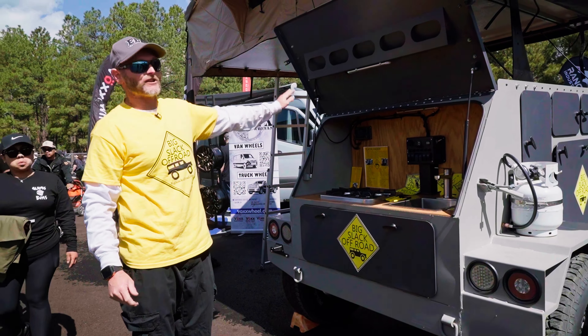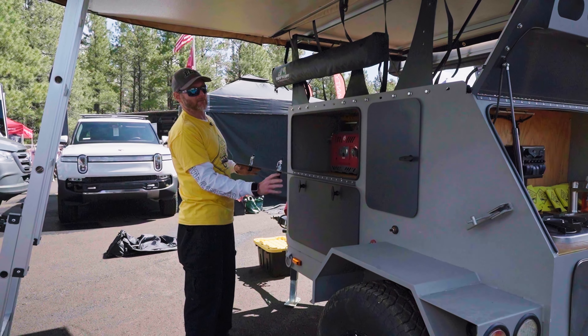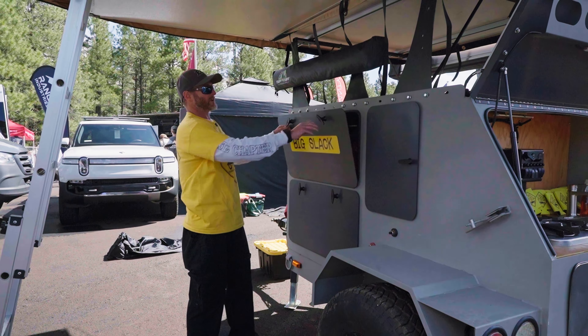We do have a shower option available and a water heater. There's also big storage here, and we use cam lock seals on all our doors — they turn to lock and then pull down tight, which is why after it rained all day yesterday, it's still dry inside.